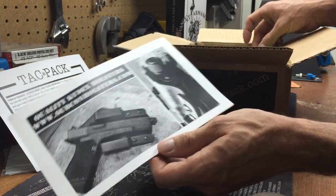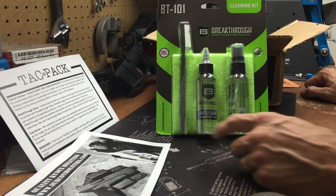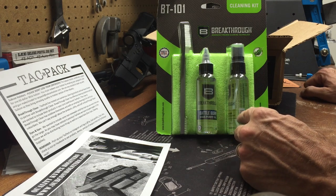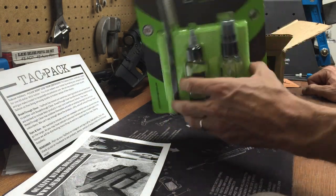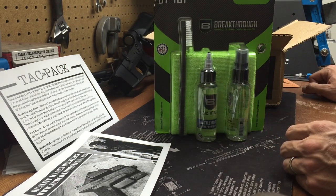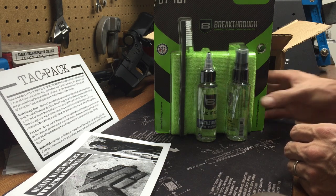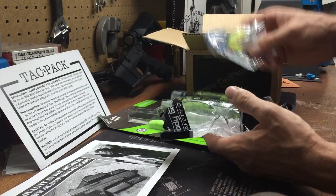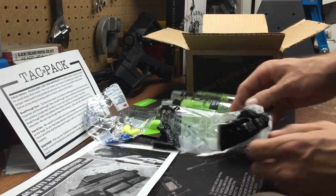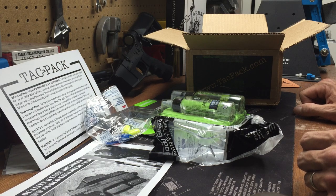I've also been noticing some stuff about Breakthrough — it comes with their high purity oil, a solvent, a brush, and a nice microfiber towel. I'm always down to try out new cleaning stuff, and I've heard good things, so maybe that's something I'll review after I get to use it. And then there are some throw-ins: another pair of safety glasses and some earplugs — good to keep in the range bag for extras, for people who didn't come prepared, or for when I didn't come prepared. It's always nice to have extras.